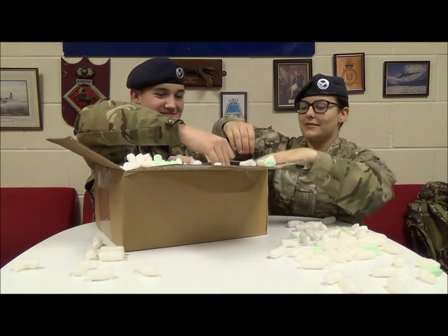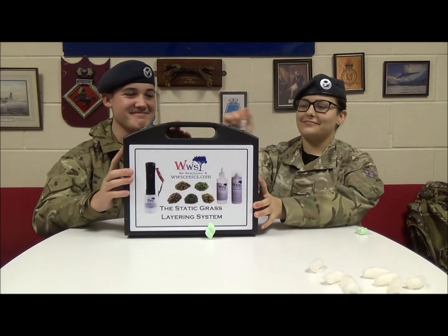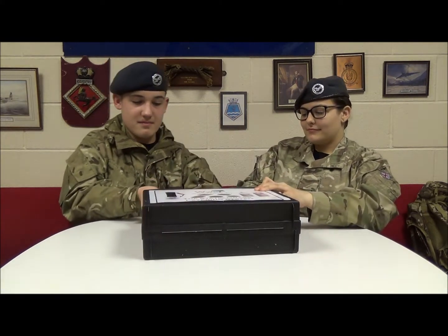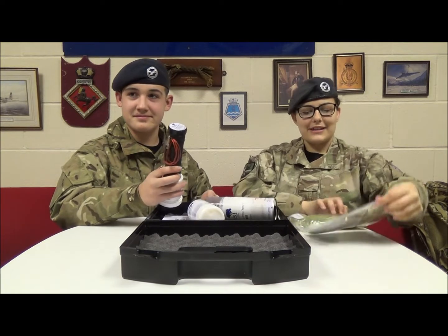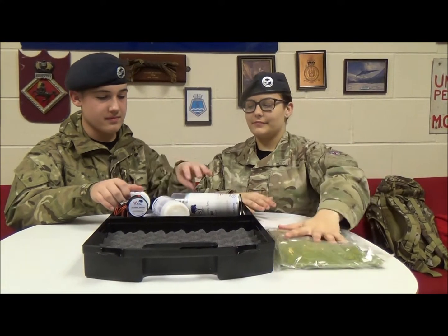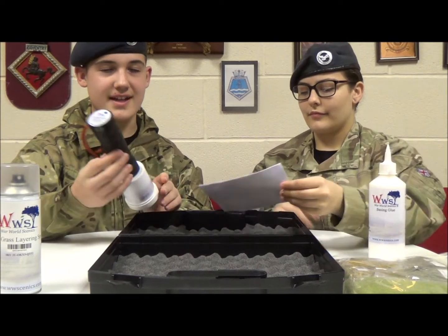As you can see, this package has been very well wrapped. In this package we have been donated the Static Grass Layering System. As we can see, we have different types of static grass — we have patchy, autumn, deep, wild meadow, and spring. We also have Static Grass Layering Spray, some basing glue, and a Pro Grass Micro Static Grass Applicator.